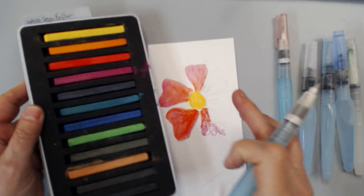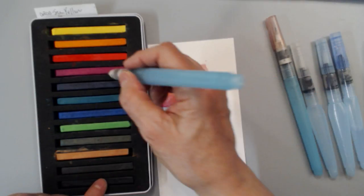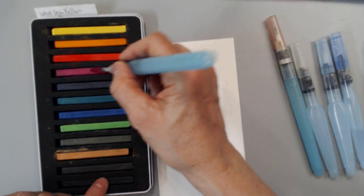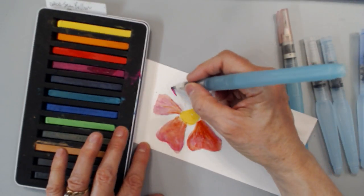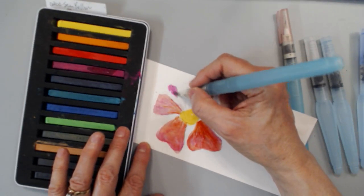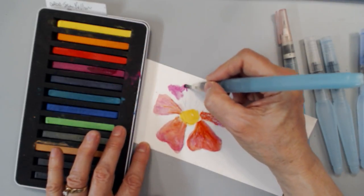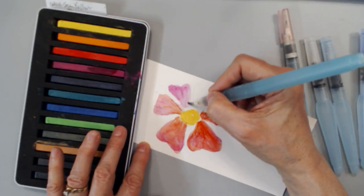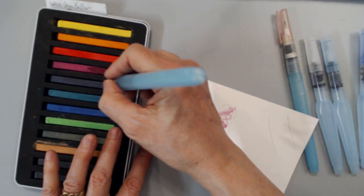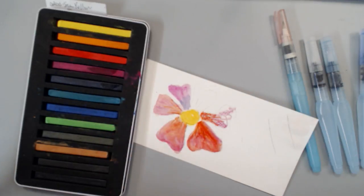Another thing you can do is use Inktense blocks — you can pick up the pigment straight from the Inktense blocks. Let's say we want to add this color up here. I'm pulling the pigment directly from the block and adding it to my flower, or whatever I'm working on.